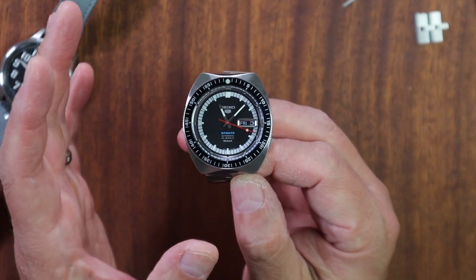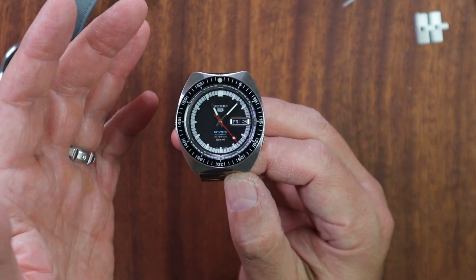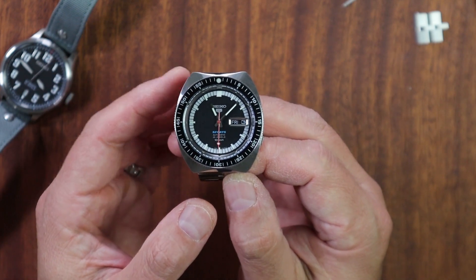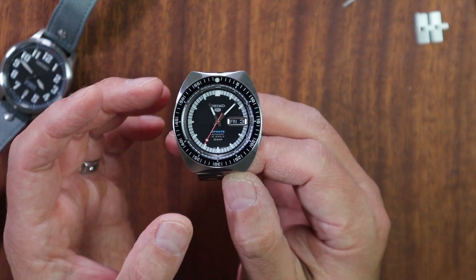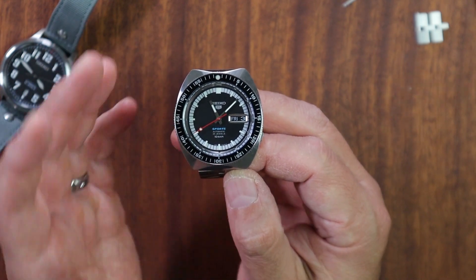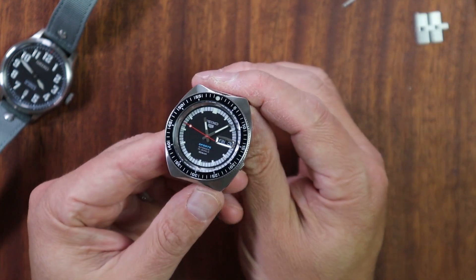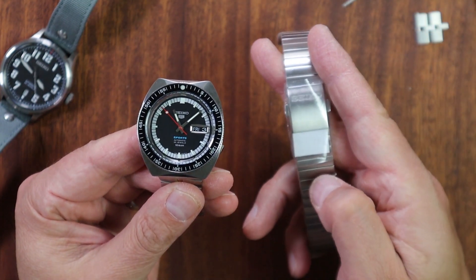You're probably looking at this watch saying, 'Oh Blake, that's the Seiko SRPK17, the 55th anniversary Seiko 5 reissue from 1968.' And you're correct. This isn't a full review because there are already a thousand reviews on this watch — it's cool, that's why so many people own it. But what you're going to notice is something's missing: the original bracelet.